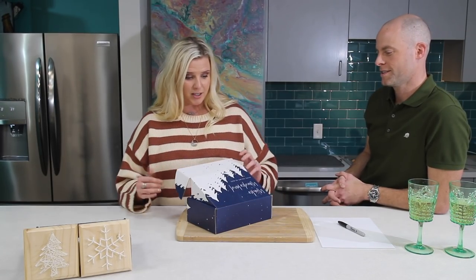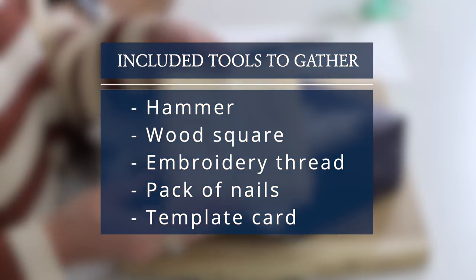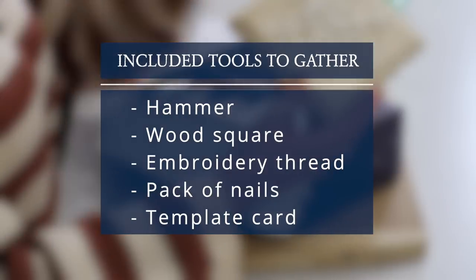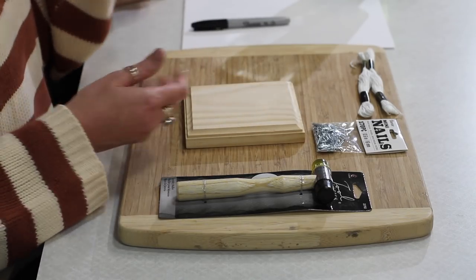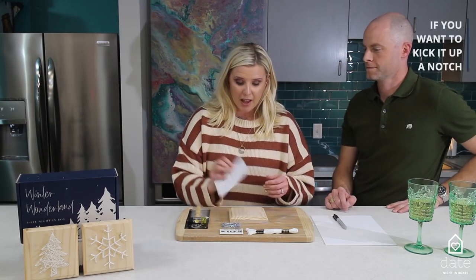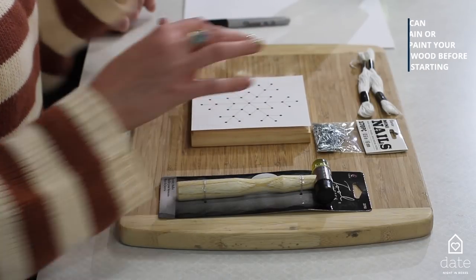So in this month's box we are going to be tackling string art. So let's go with the snowflake — we're going to tackle the trickier of the two. When you begin, you're going to find this really cool template and we are going to place it right in the center of our wooden plaque.